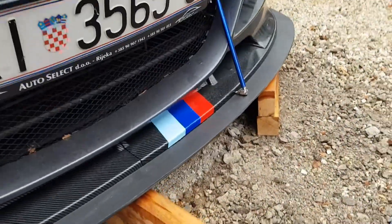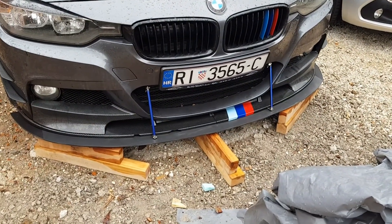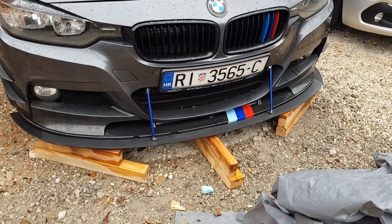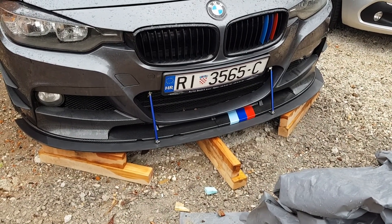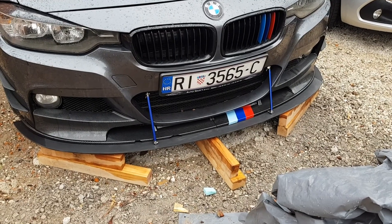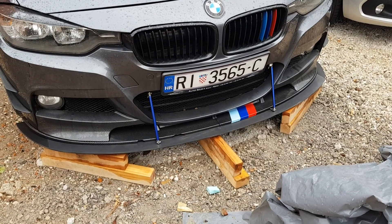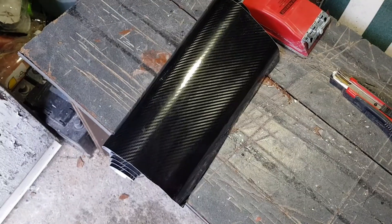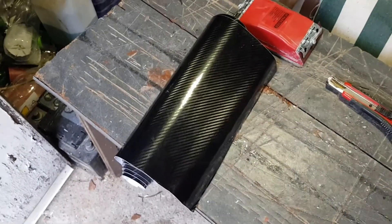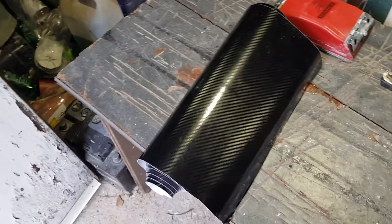I was thinking of not leaving it matte black. I bought some 5D car wrap — I'll be wrapping it in that. I'll just show you right now — there's my 5D car wrap.